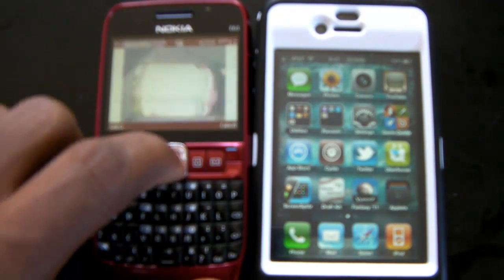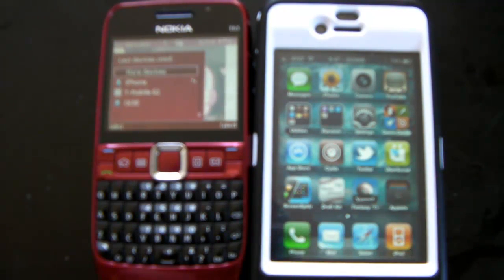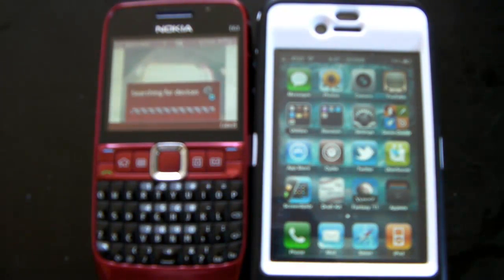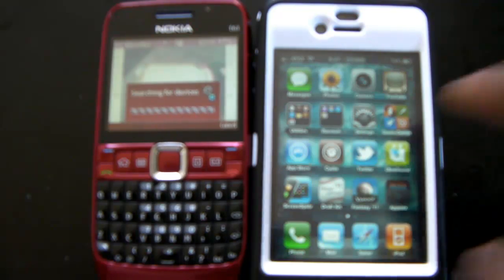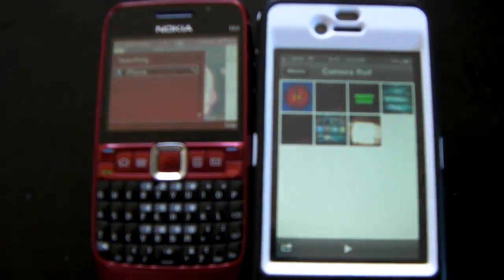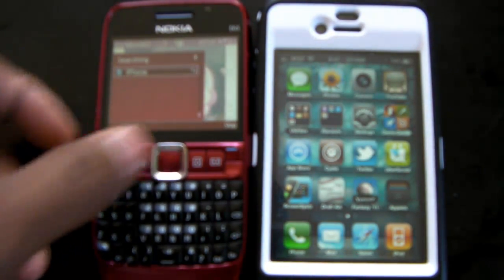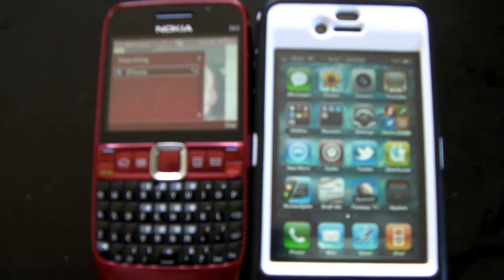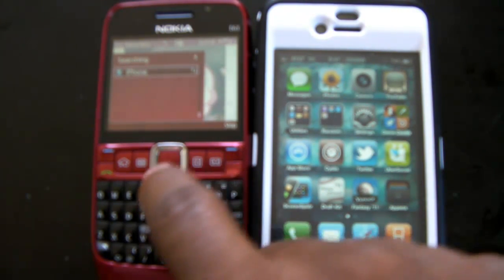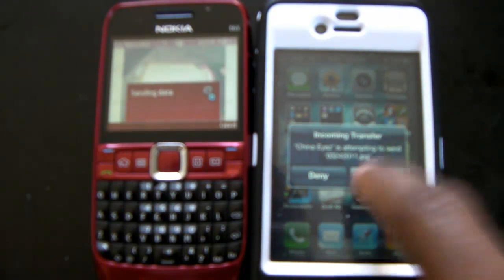I'm going to send this random photo here. Once I'm finished, you should see that photo twice. I'll select the iPhone — I have to wait for this phone to fully pair with it. All right, select it and accept on this side.